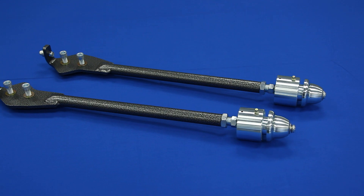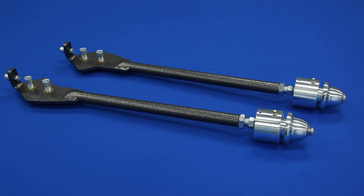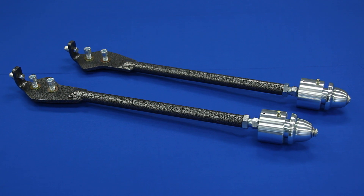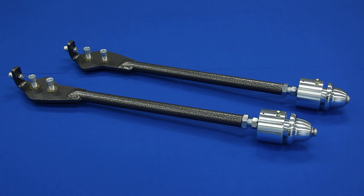The Total Control product's adjustable length strut rods with true center pivot sockets is the only product available that maintains correct suspension geometry without the increased resistance found in rubber and polyurethane bushings.